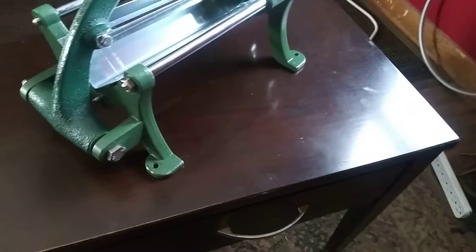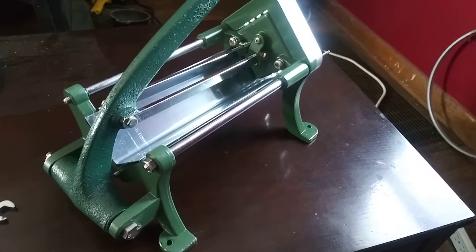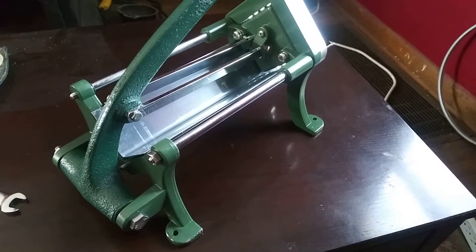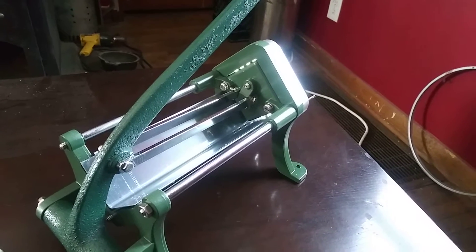It comes with suction cups which I haven't put on yet, and you could also mount this to a wall. I don't really have anywhere in my kitchen to mount it, so I'll just put the suction cups on. The next model up from this price was probably around $75 on Amazon.